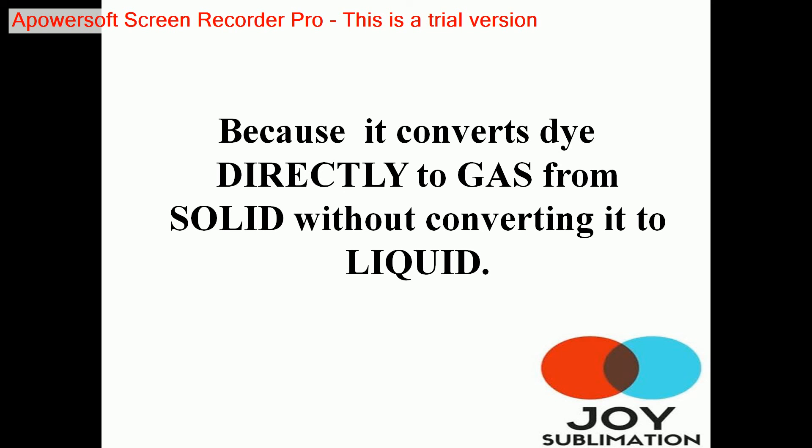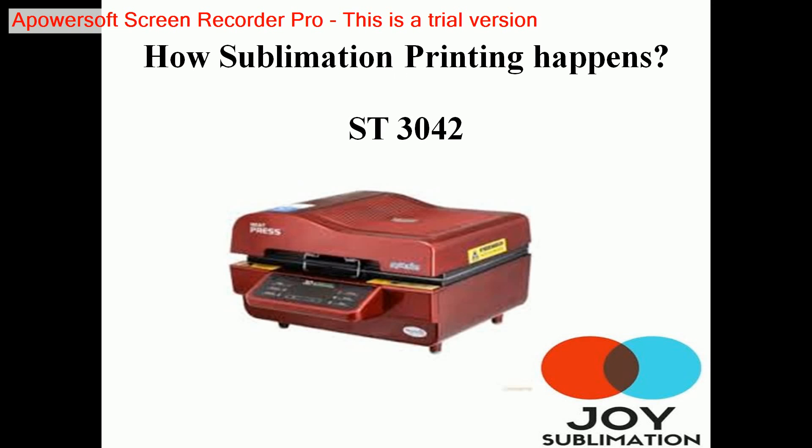That is why this is called the sublimation printing process. The most important machine for sublimation printing is the ST 3042. It is the most economical and affordable machine in the market, and it gives out awesome products. We ourselves use the same machine at our firm for producing all sublimation outputs.